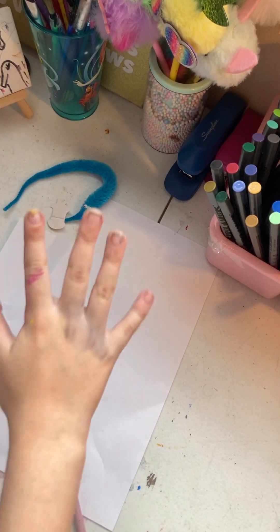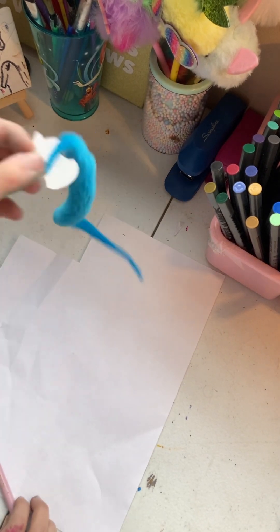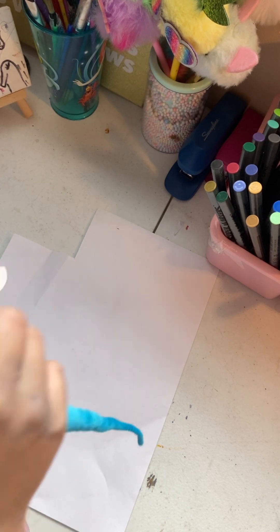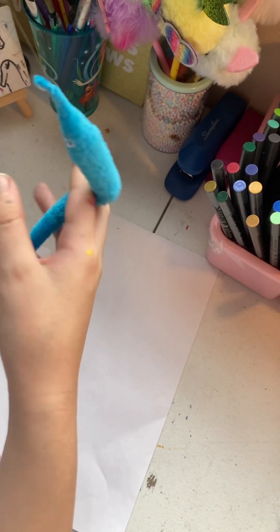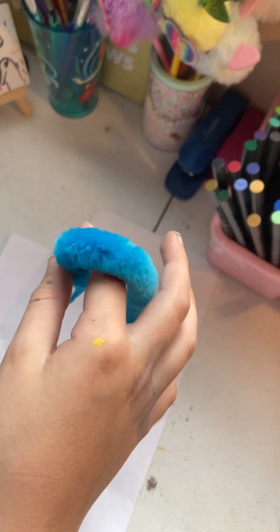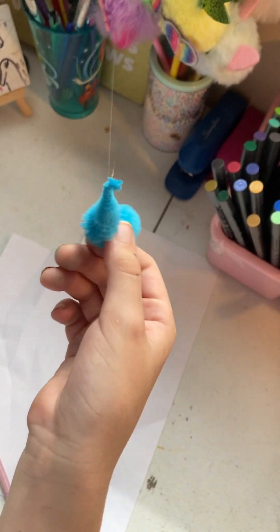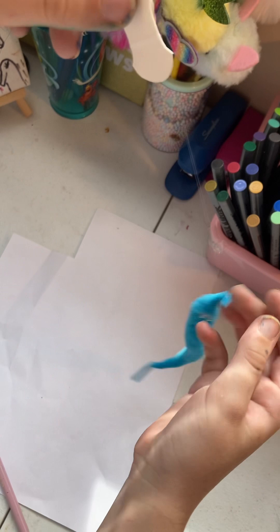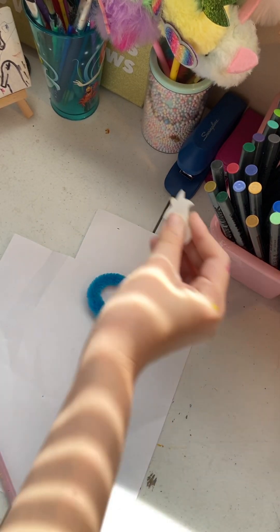If you're new here and don't know what a worm on a string is, it's basically just this. If this video just popped up and you don't know what worms on strings are, they're basically little fuzzy worms attached to a clear string. You pull that string and it makes it look like it's moving.